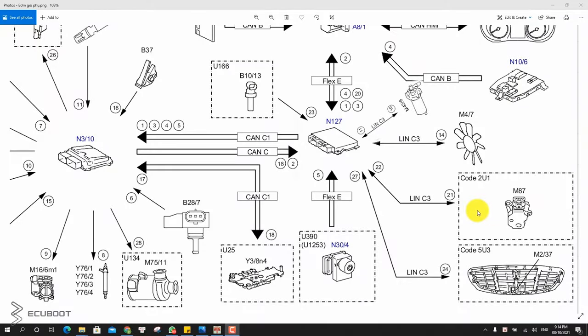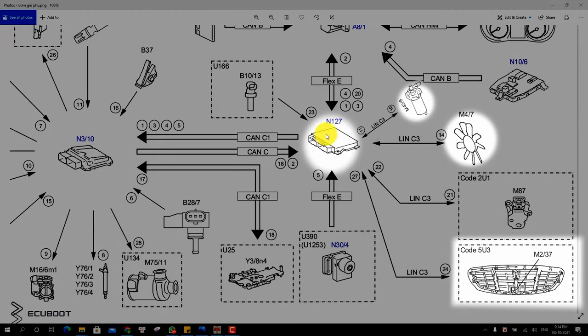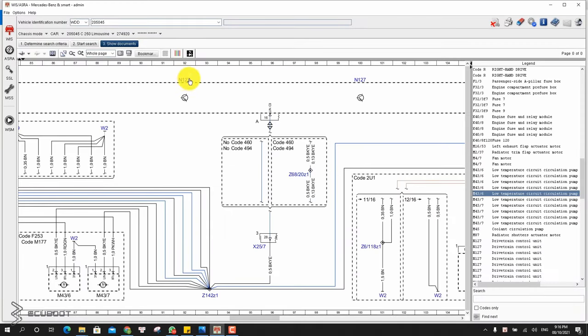Before fixing our problems, let's take a look at the block diagrams which demonstrate how the N127 controls our cooling system using LIN to transfer signals. With this particular PCU on the W205, it controls our sub cooling pump, the grille, and the fan. This is the whole wiring diagram of our N127 PCU — the LIN through pin 16 controls our cooling system using parallel circuits connected to these components.